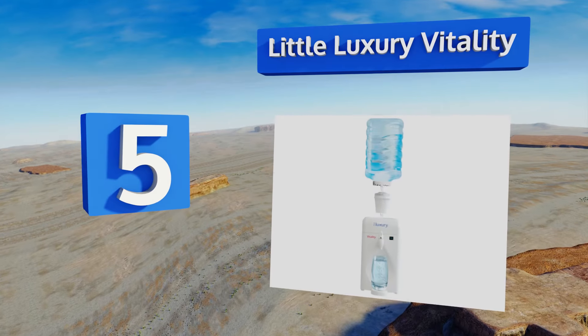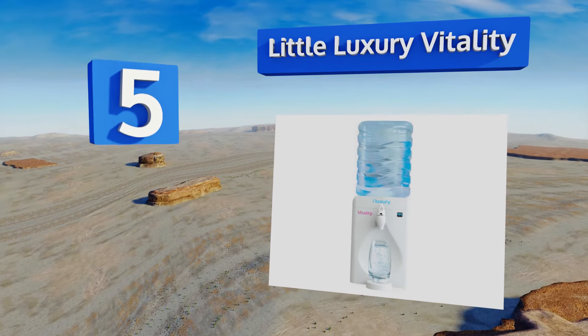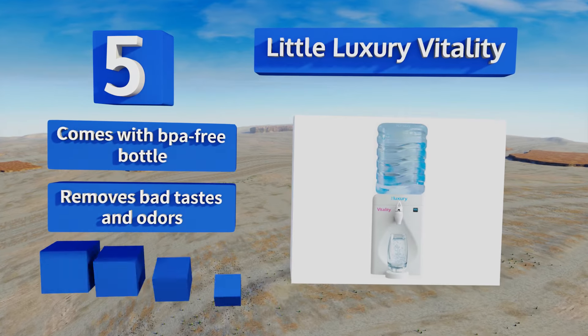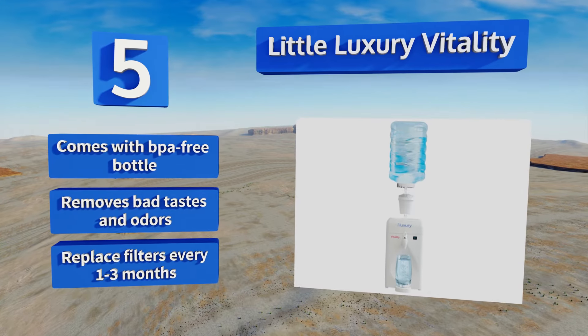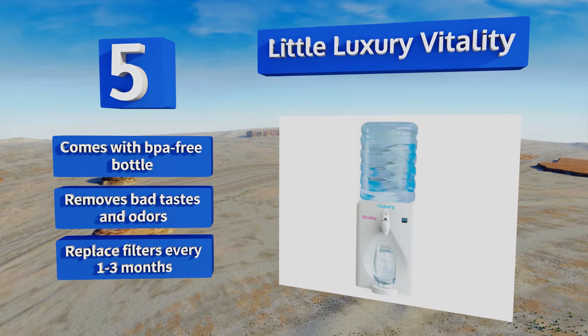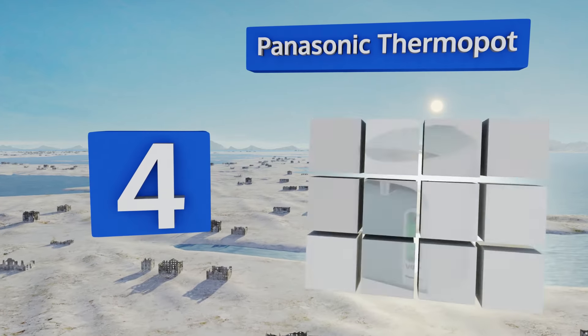Halfway up our list at number five, incorporating an inline filter element and a high-efficiency cooling system, the Little Luxury Vitality maintains a constant temperature of about 44 degrees Fahrenheit and can be filled from the tap or any potable source for thirst-quenching enjoyment wherever you decide to plug it in. It comes with a BPA-free bottle and removes bad tastes and odors. You need to replace the filters every one to three months.